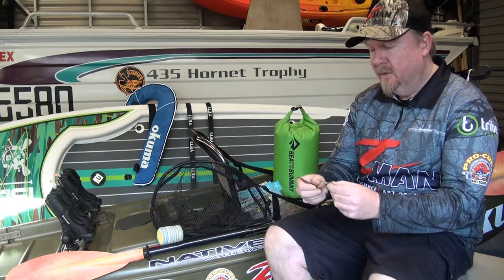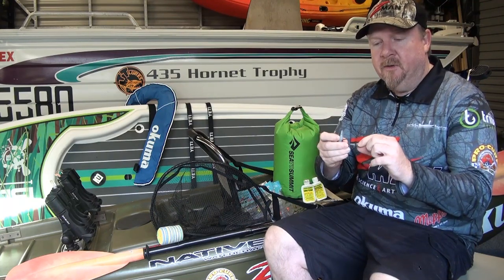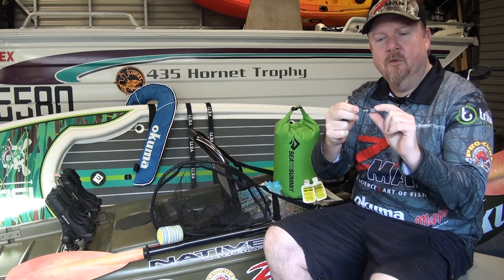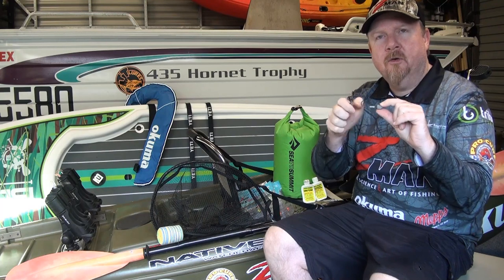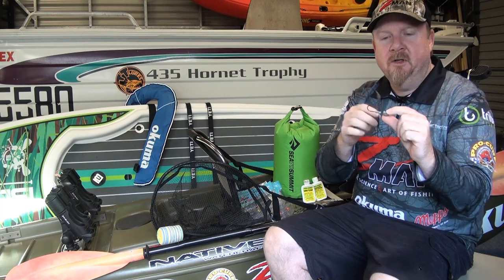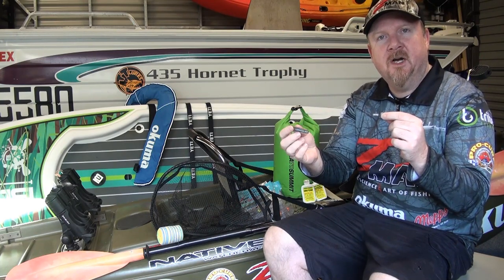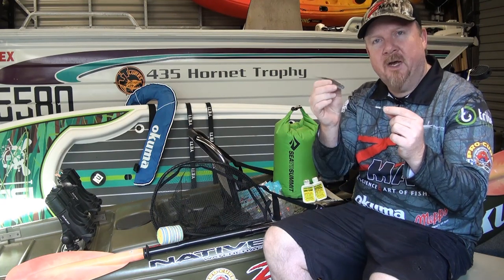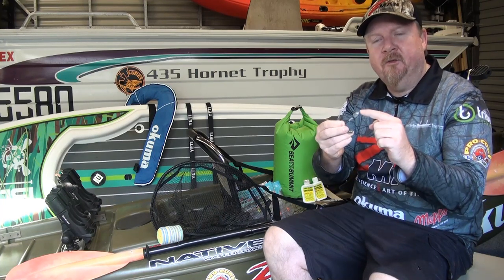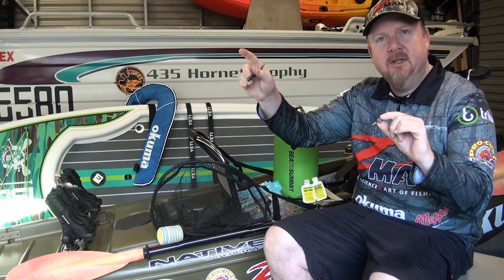Firstly, in terms of linking soft plastics to bait fishing: I get asked a lot, do I need a sinker? You don't need a sinker — the head weight on your jig head is your sinker, that is your hook, and this is your bait. Same as bait fishing: sinker, hook, and bait. The sinker is fixed to our hook, but we still need to choose a hook appropriate to the species we're targeting and the bait we're using.